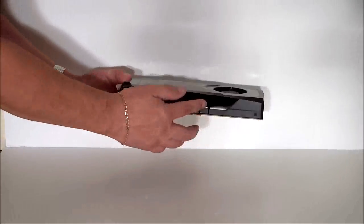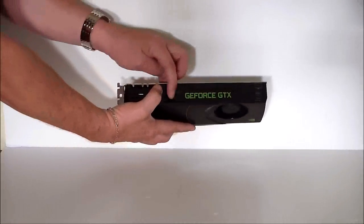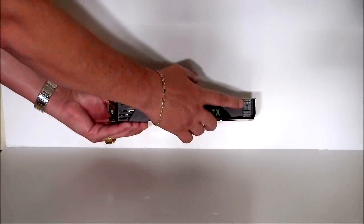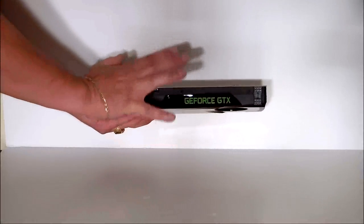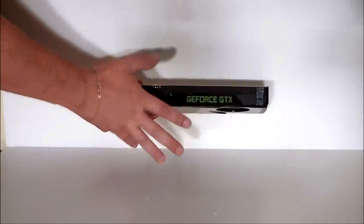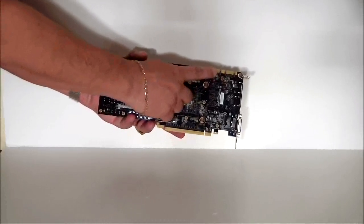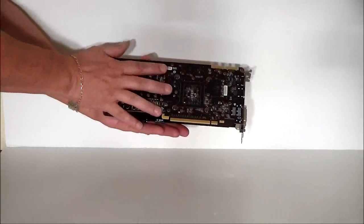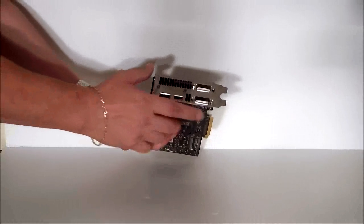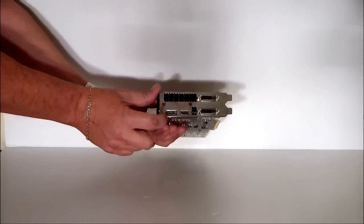It has a new fan design and a new heatsink design — you can see that inside the review, we'll have some pictures. When you turn it over, you can see it says GeForce GTX. This card only requires two six-pin connectors. It's a total TDP of 195 watts; actual operating TDP is going to be about 170 watts. As you can see, it is SLI ready. It comes on a black PCB board, PCIe 3.0. The front plate has two DVI connectors, a DisplayPort, and HDMI.